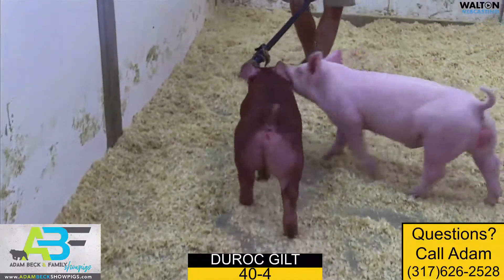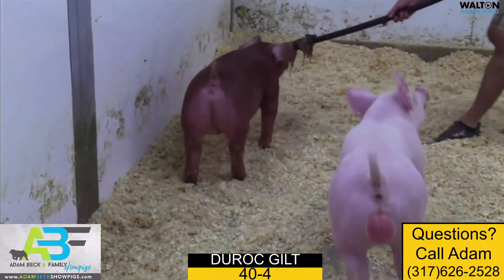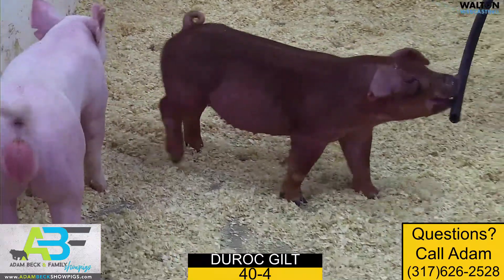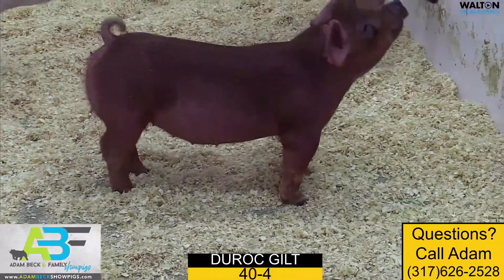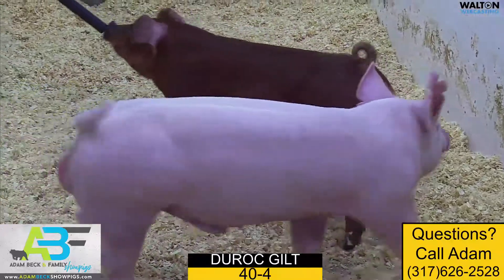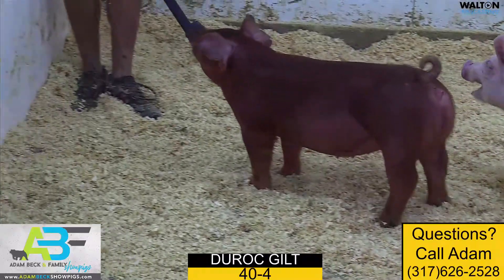Set her into motion — a good, flexible, square hind leg comes at you in the same manner. She ties in enough look and extension up front. You could probably guide her a variety of ways, but the one we like a great deal is 40-4. I'd definitely take a look at her.